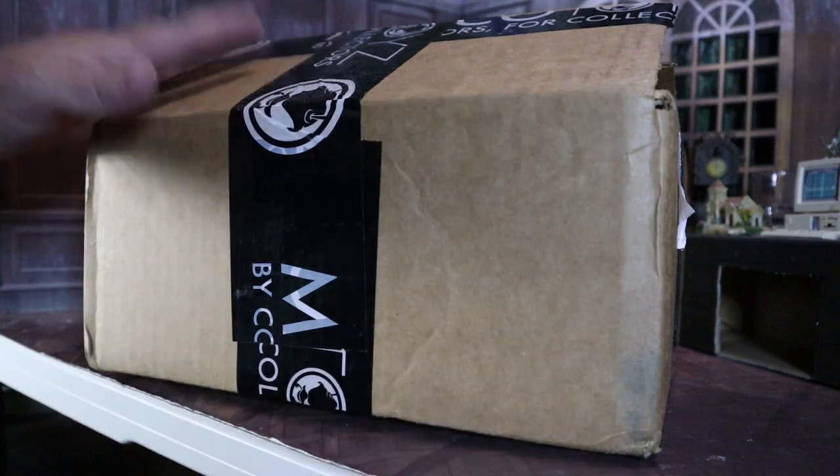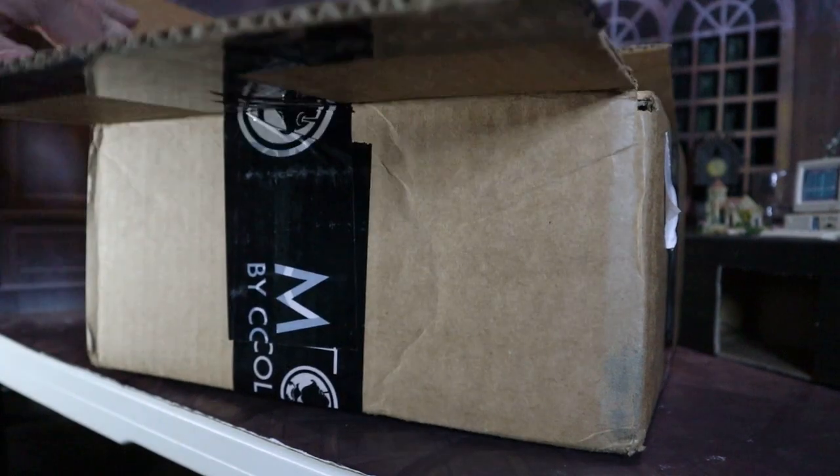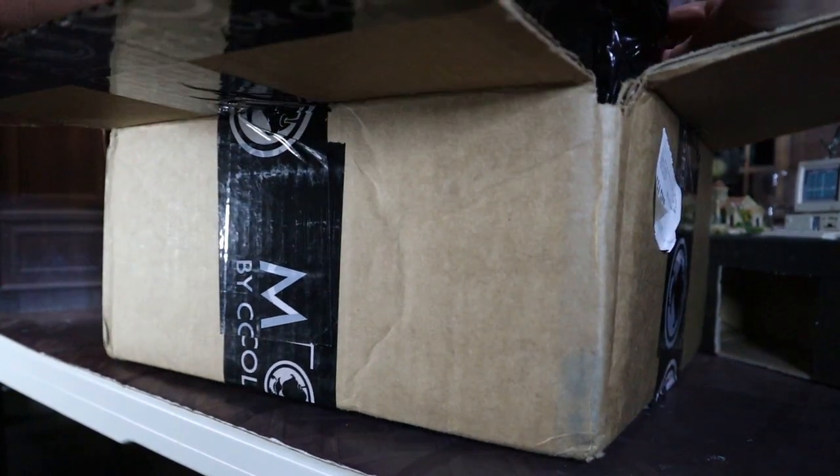Oh snap, here it is - the Pyramid Head figure I've been waiting for from Mezco. Haven't even taken it out of the box yet, so I'm pretty excited.